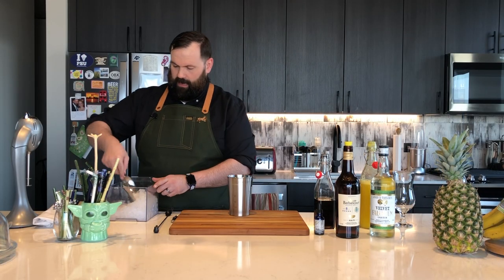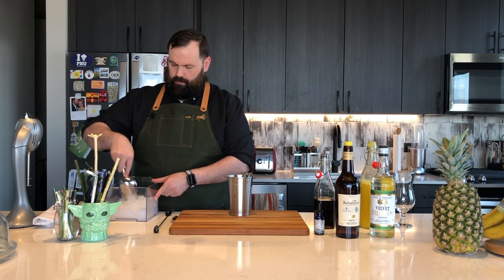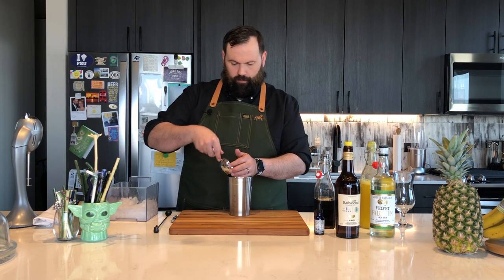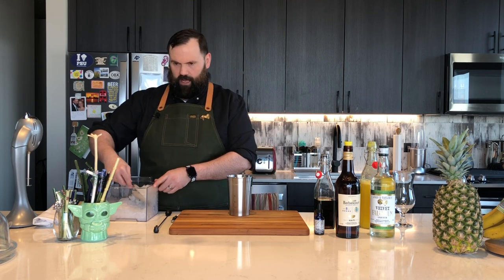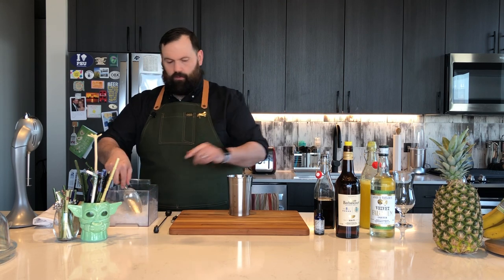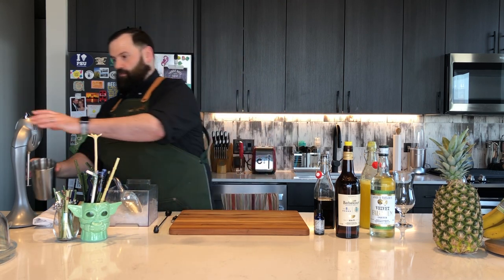Next, what we're going to do is add in our ice — 12 ounces of crushed ice, plus a couple of larger pieces to help with agitation. Now we're going to flash blend this for four seconds.